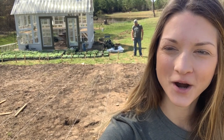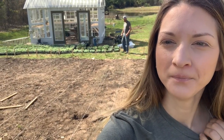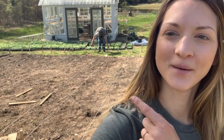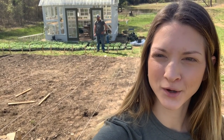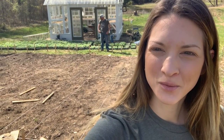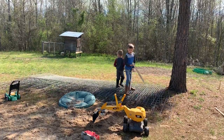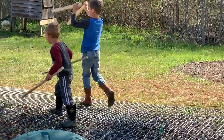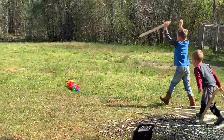Hey y'all, it's Lauren with Berkeley Farm and we are out here working on the greenhouse garden. It is Saturday, it's a beautiful day and we are getting stuff done. A couple of weeks ago - well, maybe more like a few weeks ago - I showed y'all how we tore down our raised beds out here. Now we're working on getting our rows and walkways measured and ready, and we thought we'd walk you through the process.